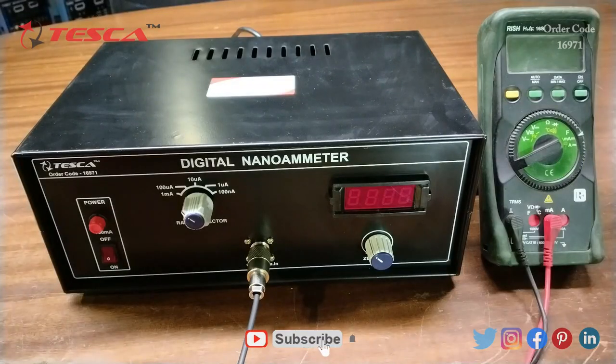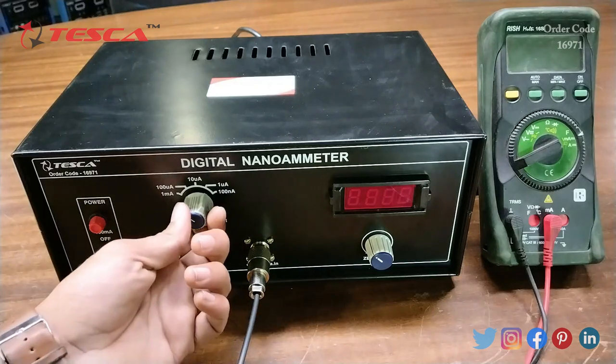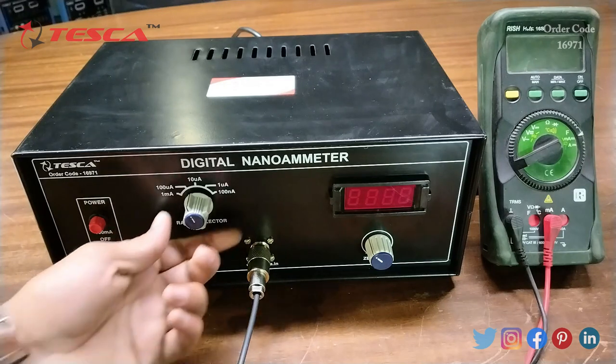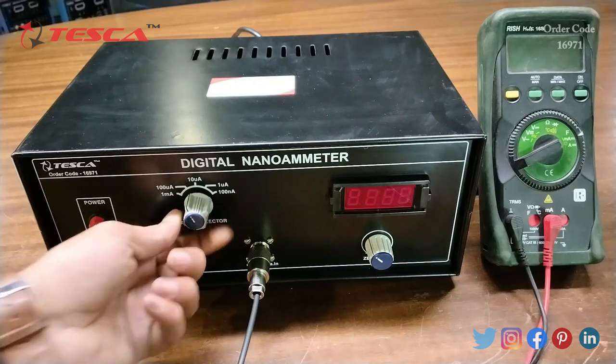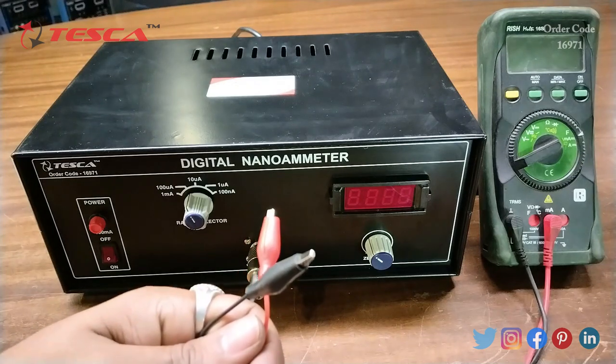This is the digital nanoammeter. This is the power section block — a 100 milliampere fuse is present here. Then this is the main power on/off switch. This is the range selector where we can select the current range: 1 milliampere, 100 microampere, 10 microampere, 1 microampere, and 100 nanoampere. By using this port we can select the range. This is the connector where we will connect the load.